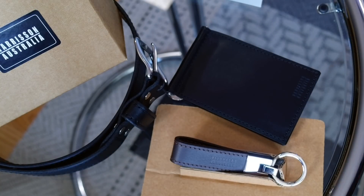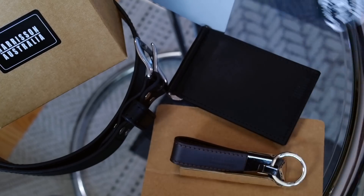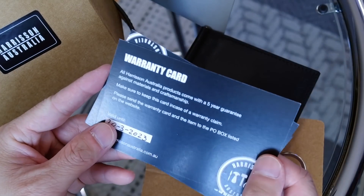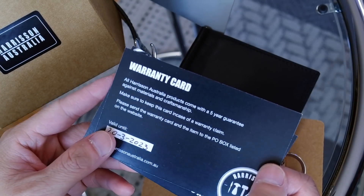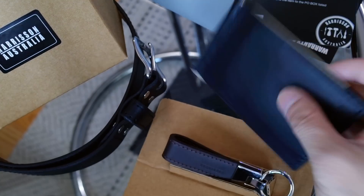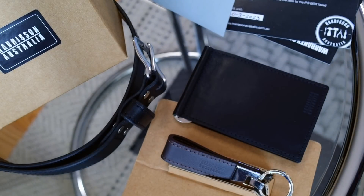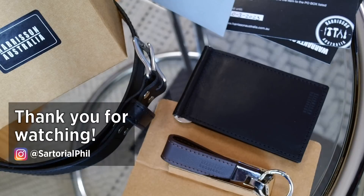The leather goods are all handcrafted in Australia and it looks like they stand behind their products, which is why they offer a five-year warranty on material and craftsmanship. I'm kind of looking forward to using the billfold, so I may come back with a video of how it wears in the future. Thank you for watching — subscribe for more videos and check me out on Instagram for exclusive content and the latest updates. I hope to see you in my next video.